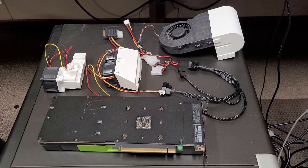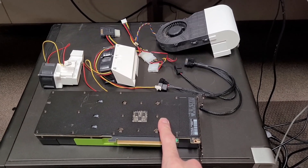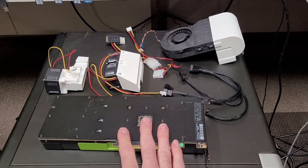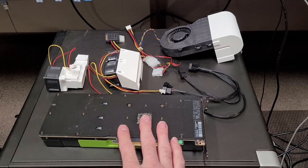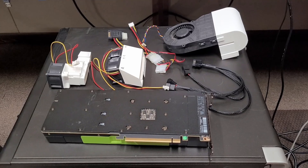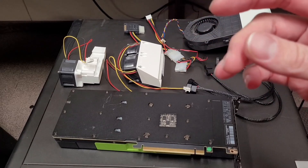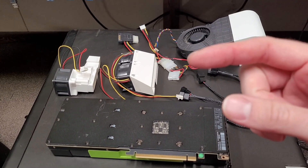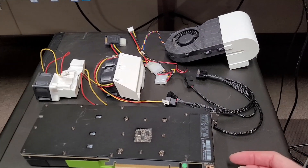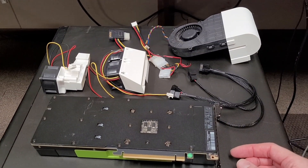I wanted to play around with some 3D models for coolers for the Tesla graphics cards and I've settled on these three. Each one has its pros and cons — this isn't going to be a scientific test because these fans are all capable of different air volumes and configurations. I'll be linking to the models in the description; they came from Thingiverse and they're all Creative Commons with attribution required, so try to respect people's intellectual property.